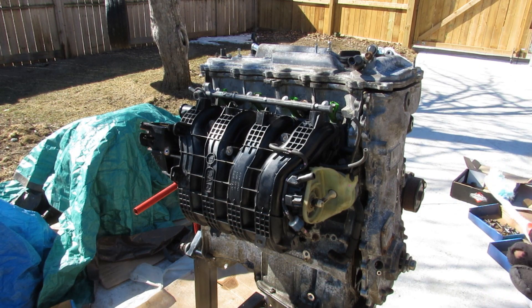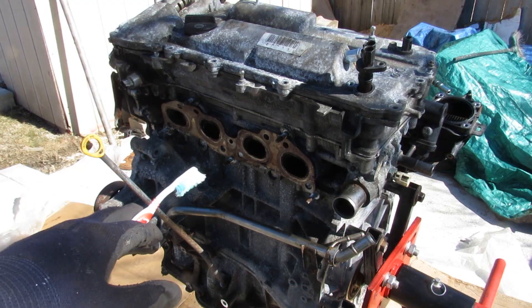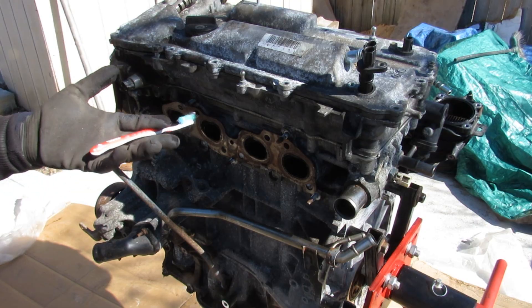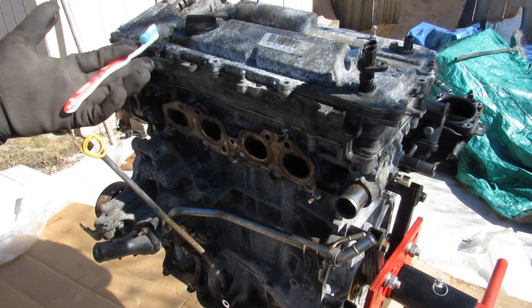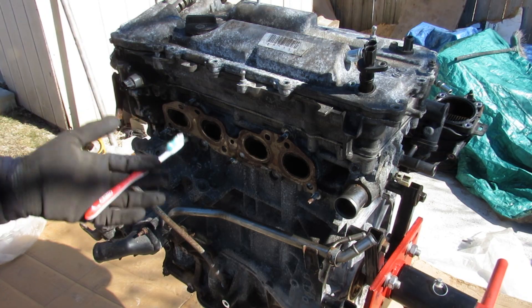Today I'm going to show you what's inside of Toyota's 2ARFE engine and how it works. This 2.5 liter engine has been used across many Toyotas since the RAV4 in 2008. We're going to tear it down to see how it works and just what makes these engines so reliable that Toyota's been using it for the past decade.